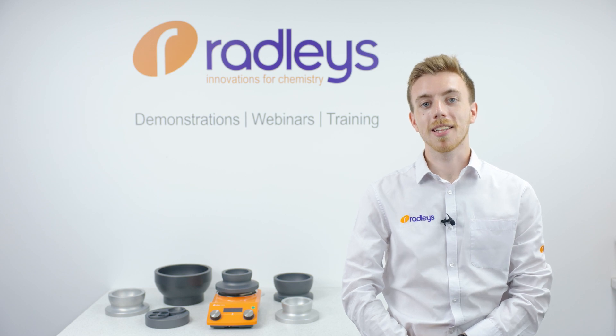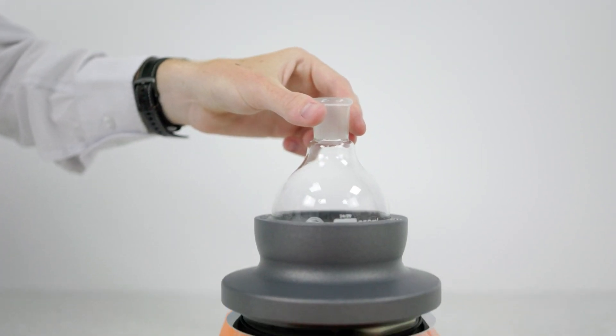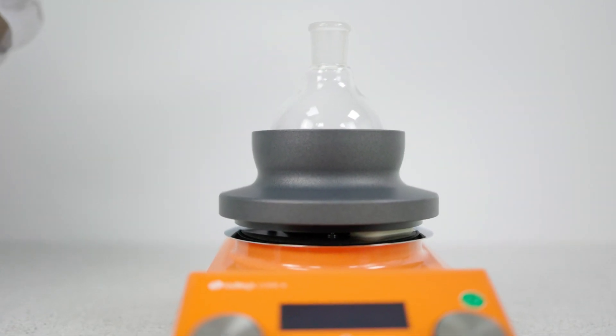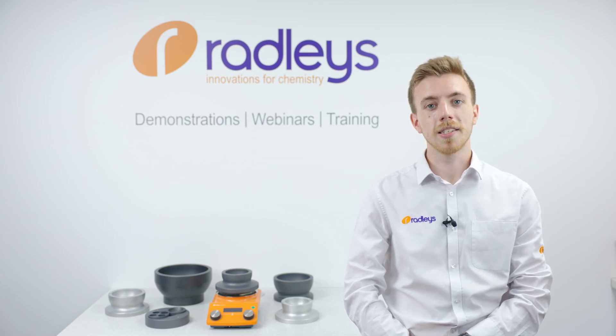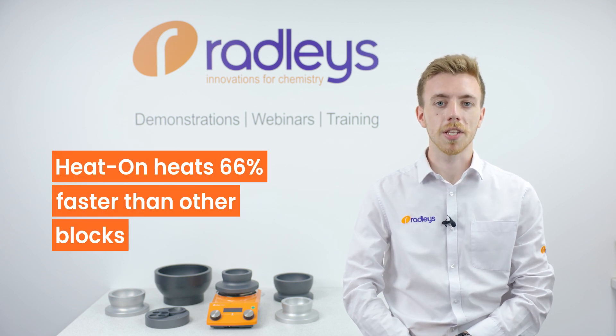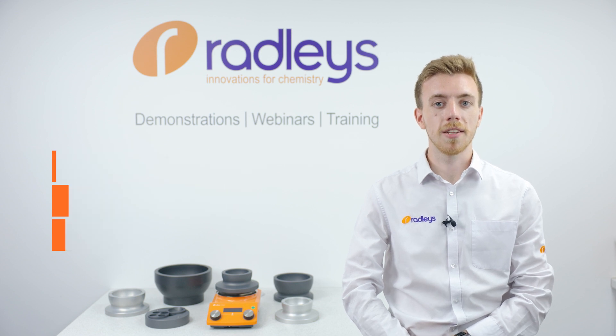Heaton blocks are designed slightly differently to other blocks. You can see the flask fits a long way down into the block, so they're very deep, which means excellent heat transfer. The blocks are also as lightweight as they can be — there's no unnecessary material or inserts to slow down the heat transfer. They heat more quickly than a lot of other designs.